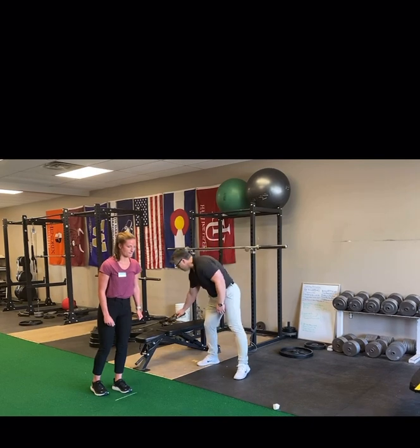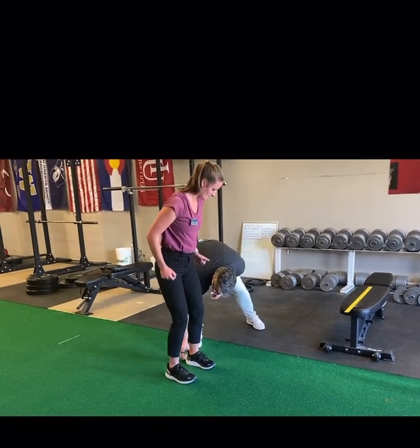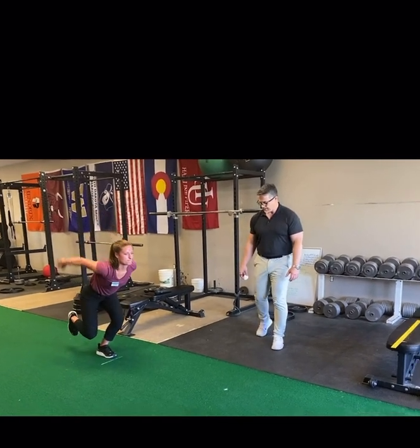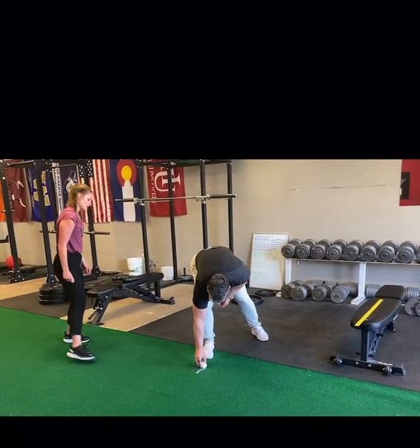Go ahead and give me your best jump. And again. First one was better. So there's the first jump right there.